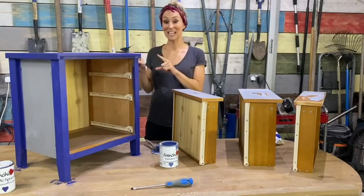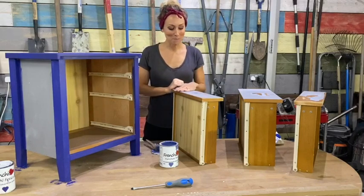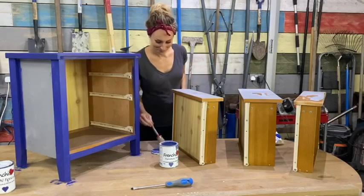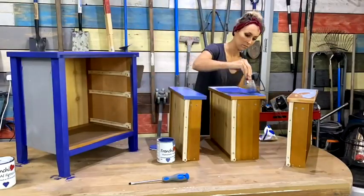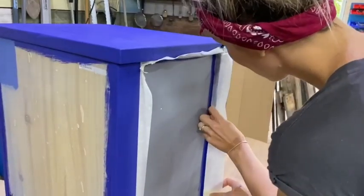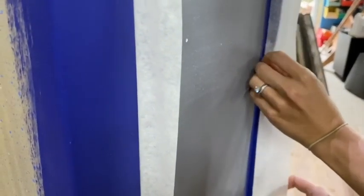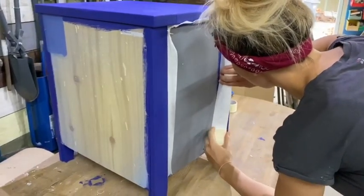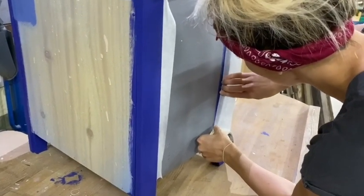That's my first coat complete so I'm going to leave it for a couple of hours before I apply another coat. In the meantime I'm going to paint my drawer fronts using Pool Boy. When painting two different colours next to each other, let the first colour dry. And then once it is, I always find it easier to use masking tape over that first colour which will then produce a really nice cut-in line.